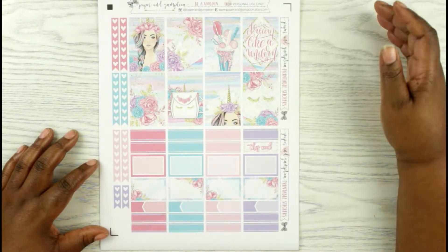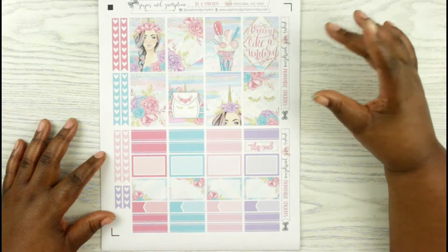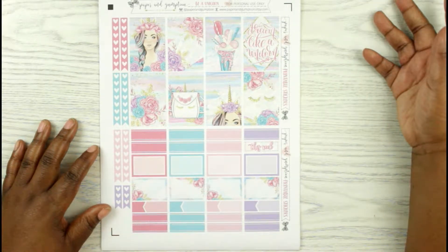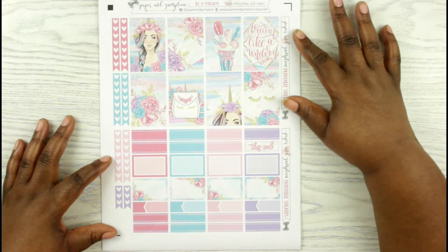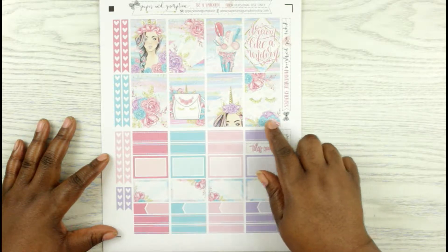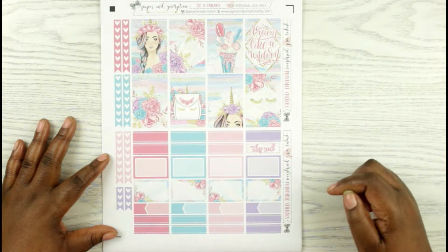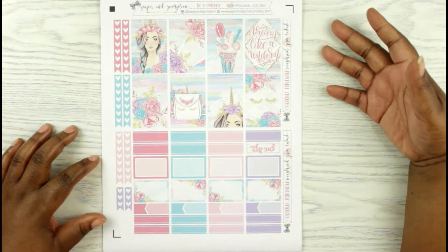She's recently changed her format where she has them sectioned off. So when you send it through your Silhouette, if you have one, this would cut off, and then this would cut off into two separate boxes. And then also what's inside of the boxes would cut off, and it will have her shop name on each page.